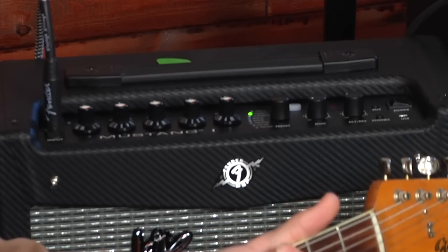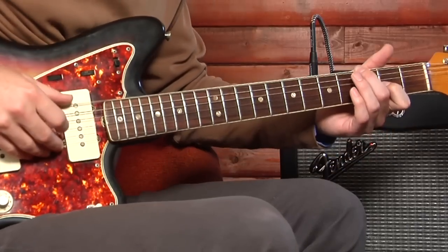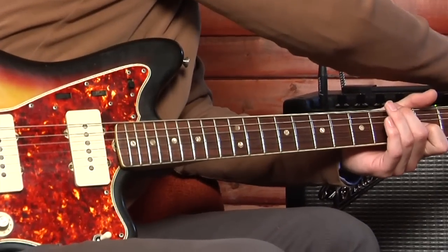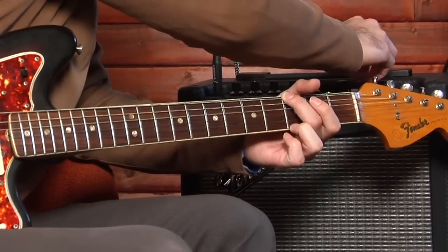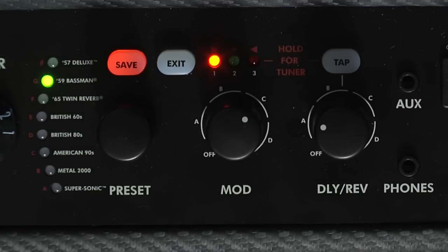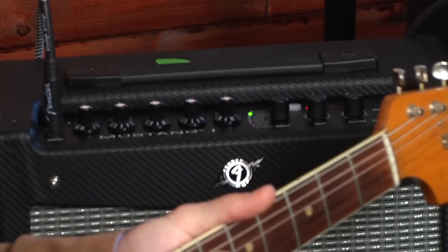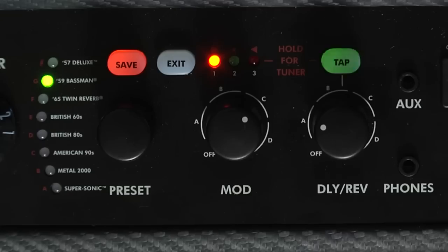The Mustang's mod or modulation effects include chorus, flanger, Vibratone, tremolo, phaser, step filter, and octaver. Turn the mod knob slightly and watch the three LEDs — each group of mod effects contains three effect defaults indicated by the three lights. As you play guitar and move through the four groups of three, you'll be able to hear the different effects.